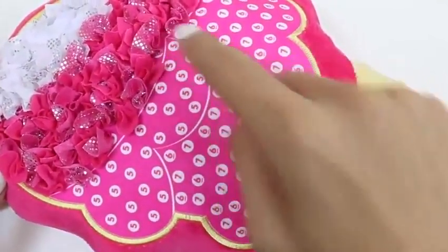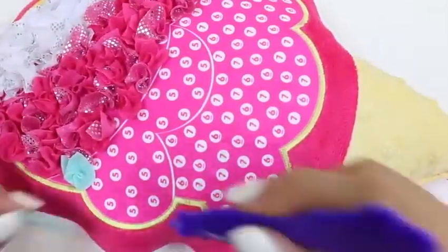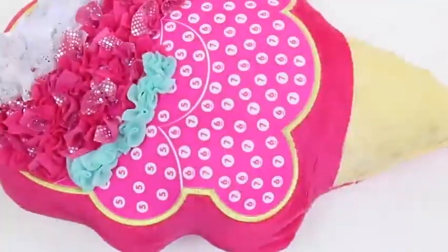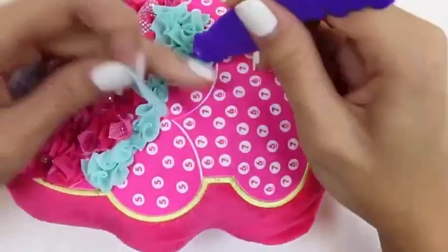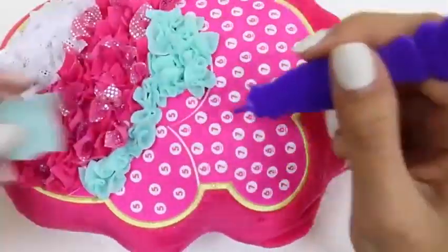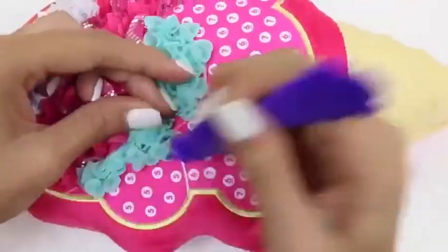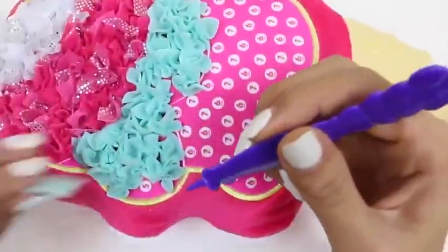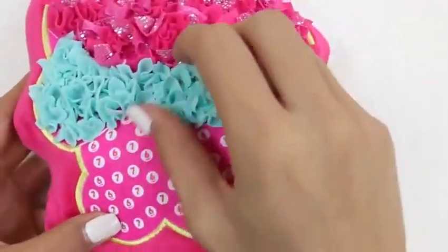Time for the third layer. This one's actually going to be all blue. I wonder what flavor this could be. I'm going to say it's mint chocolate chip. What do you guys think? It's the right color, isn't it? Our blue layer is done.